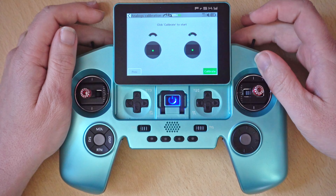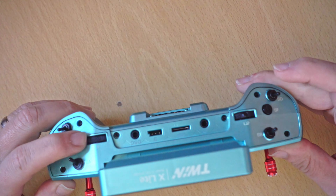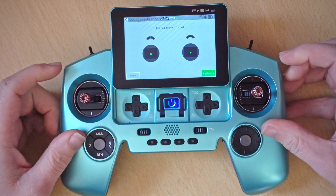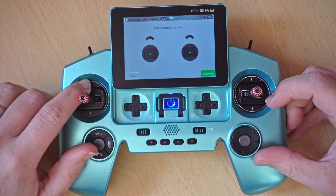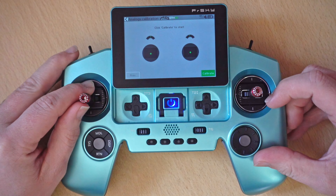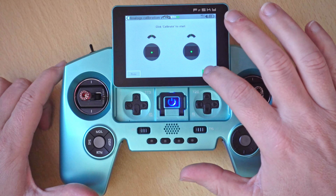These back ones on this transmitter don't have a central detent, so just eye it up. On this radio all we really have is the gimbals, so we're just going to make sure that the throttle is nice and flush at both sides. Just make sure that the gimbals are central and then we can click the calibrate button.